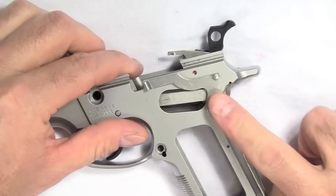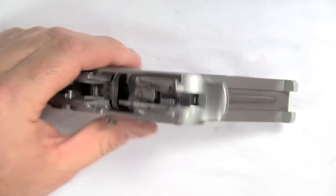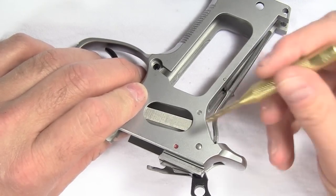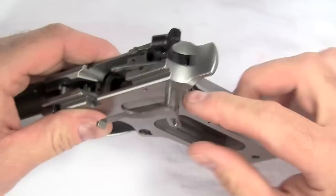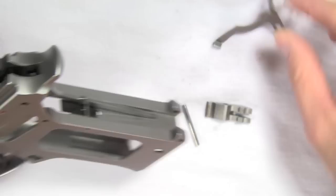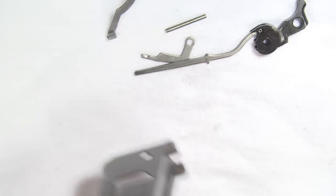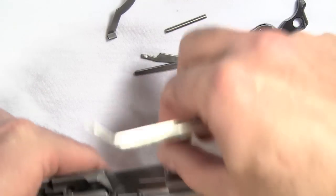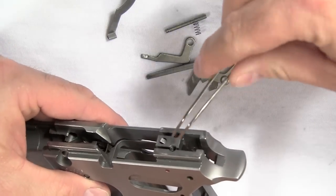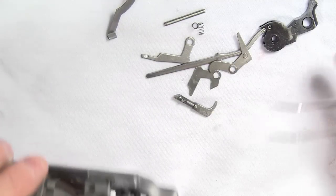Next we're going to remove the side plate assembly, and with that is going to come out the hammer, the ejector, the decocking pawl, the safety, and the firing pin safety pawl. Go to the other side of the gun — these two pins are what hold the side plate in place along with the sear. Push to get it started; you can see the side plate is almost halfway out. Pull it all the way out. There's the sear, the side plate, and one pin. Turn the gun upside down and you've got the hammer. You also have these levers that need to come out, along with the two springs — you've got to remember those springs are in there; it's easy to forget and then lose them while you're working. And then there is the disconnector that comes out.